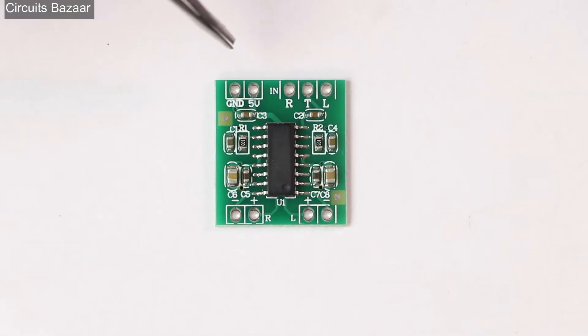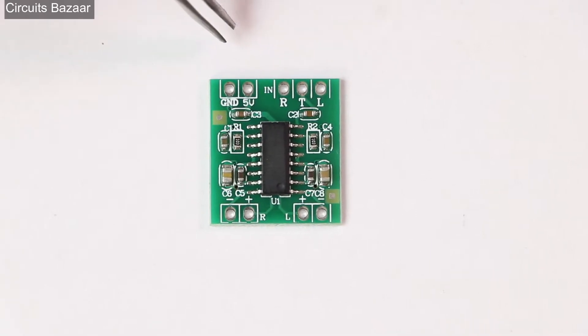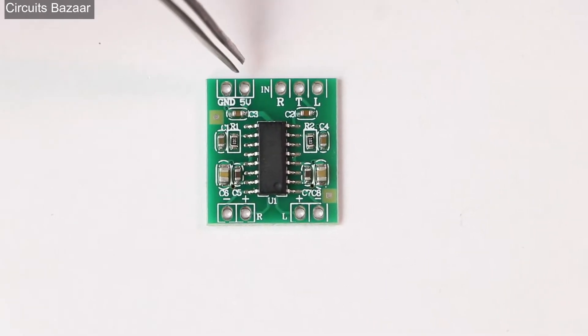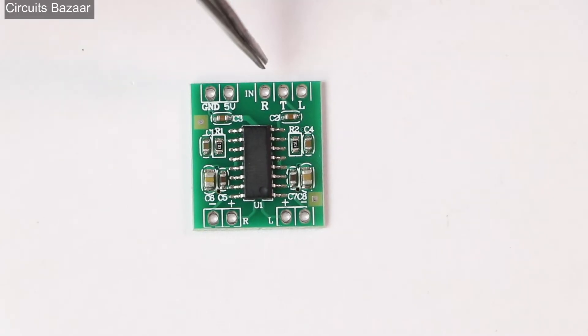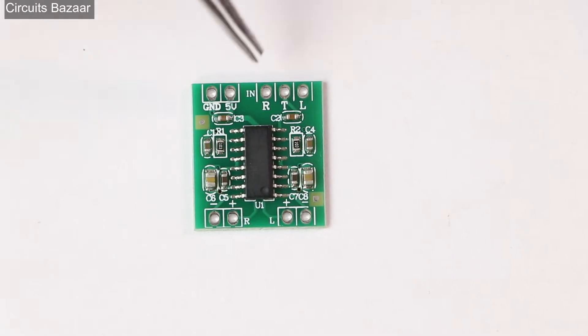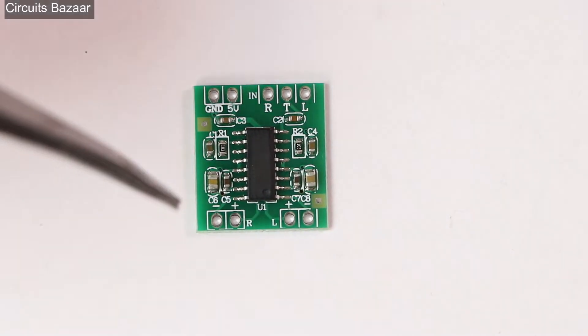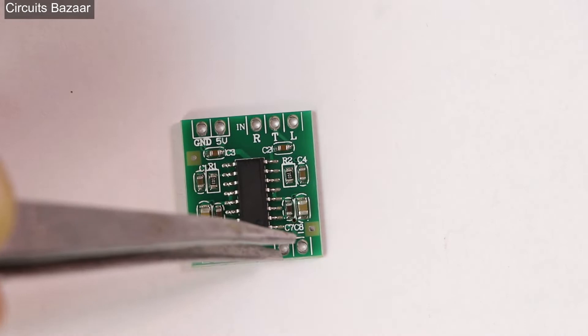In this PAM 8403 module, these two pins are for ground and 5V — you will provide ground and the 5V supply voltage here. Then if I talk about these three pins, these three pins are RTL. R means the right channel input, L means the left channel input, and T means ground.